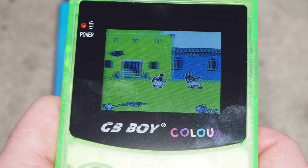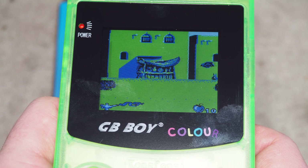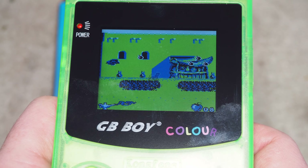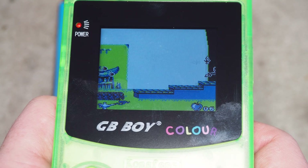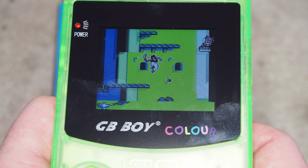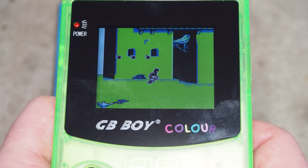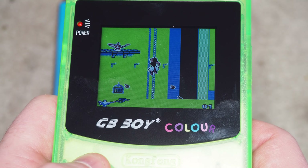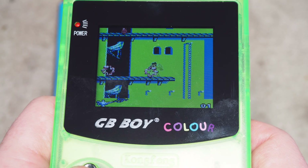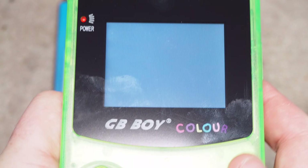Now of course I do have an original Game Boy Color — we've looked at that already — as well as an original Game Boy and original Game Boy Advance, which was backwards compatible as I recall. But it's your standard system; wasn't particularly powerful from an emulation standpoint. We'll go back and try something else real quick just to see if something else works.